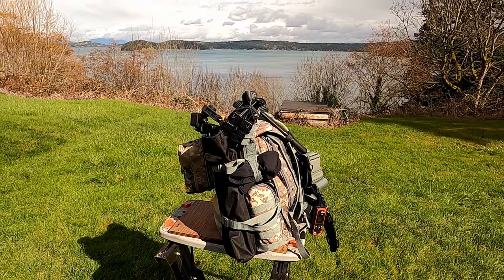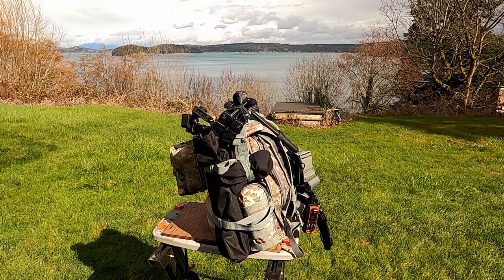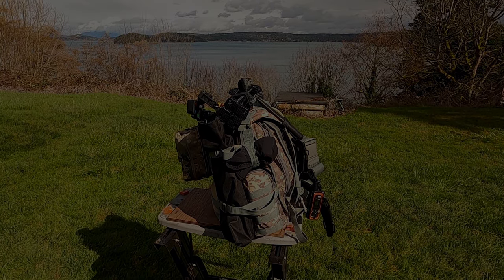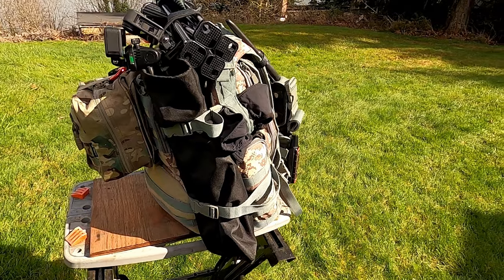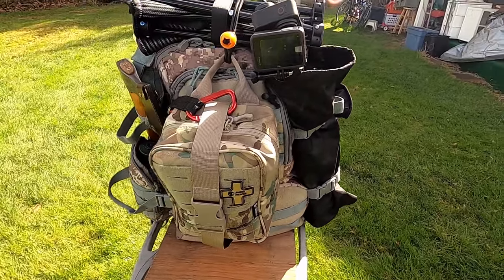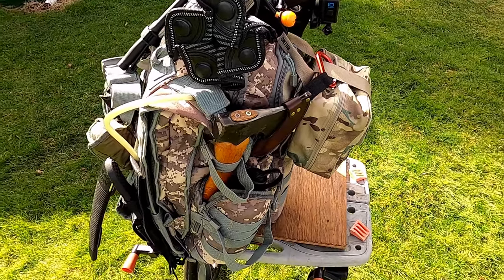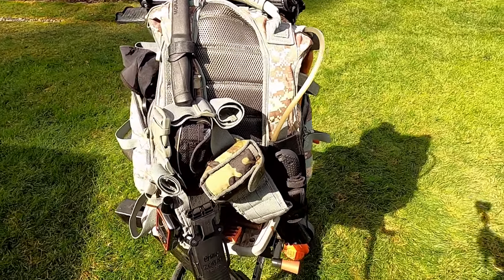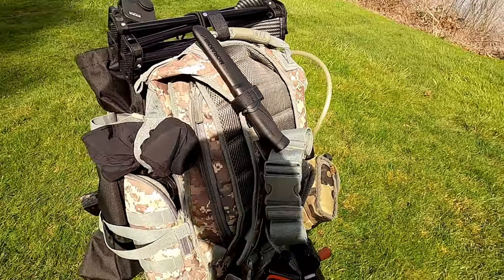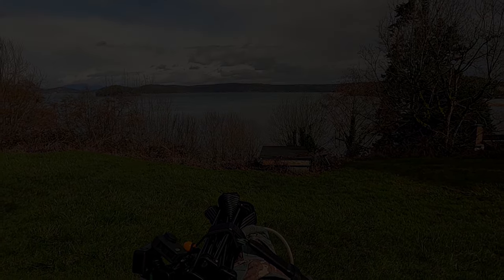The sun unexpectedly came out today so I thought I'd come out here and let you take a look at the finished product. I'll see you next time.